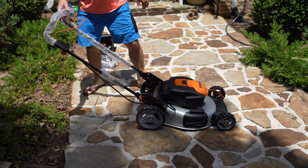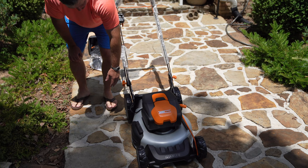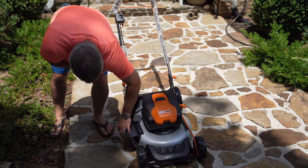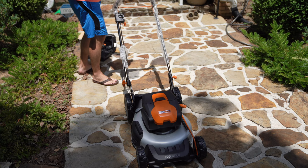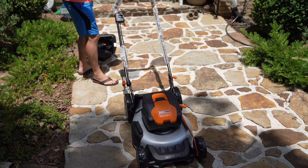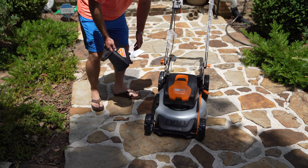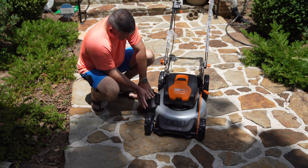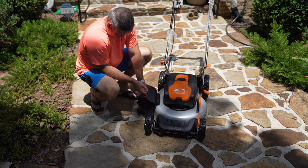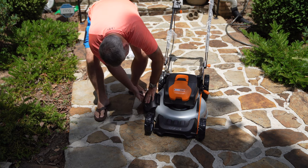Beyond the unboxing, we're going to do the review. I didn't even have to pop the wheels on — the wheels are already on. I will pop on the side chute. You could bag the grass if you wanted to, but I'm not going to most of the time — I'll probably bag it just for review purposes to show you all what this thing will do. And that was easy — the side chute just pops out.